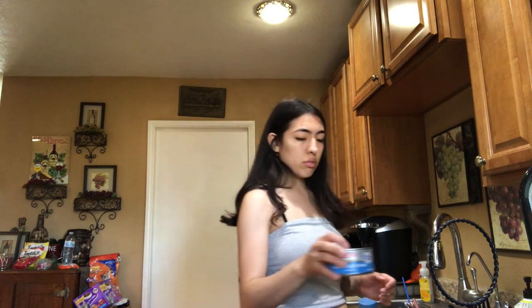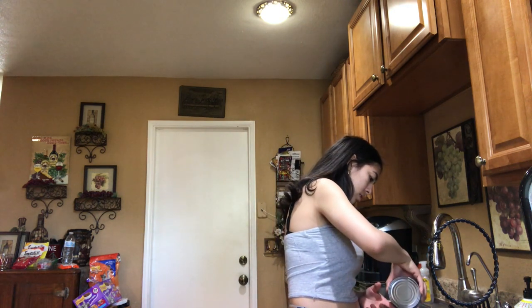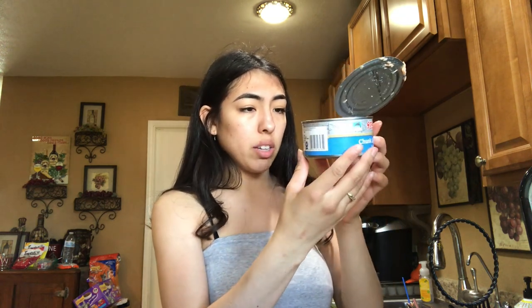It smells really fishy, grandma. Should I use the juice or no? No, you don't use the juice — drain it. Ew, this tuna looks so gross, it's like really pink. What do you expect? White — actually I thought it was white.